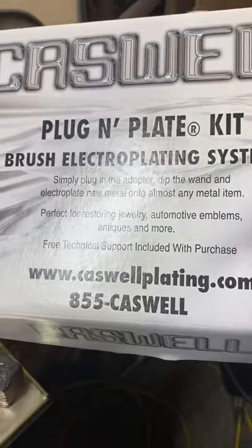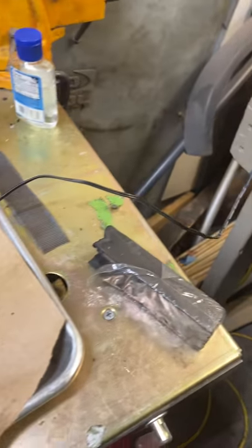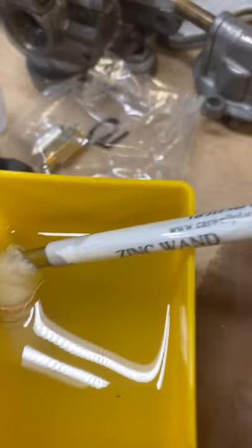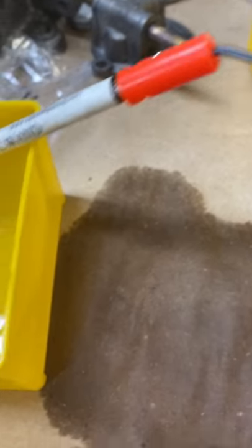I've got this little copy chrome Caswell kit for electroplating — supposed to just use the brush and kind of brush the parts, but I haven't found that to be very effective.